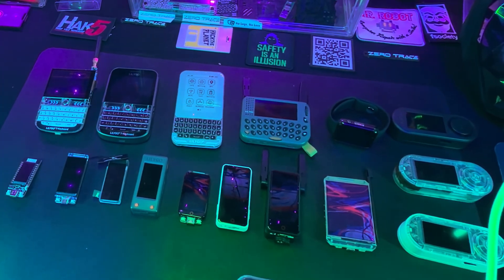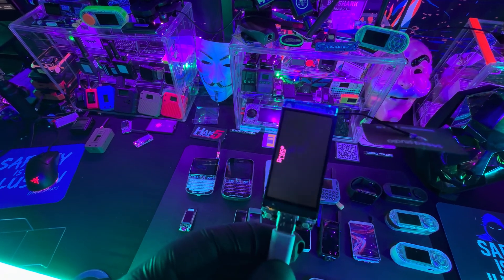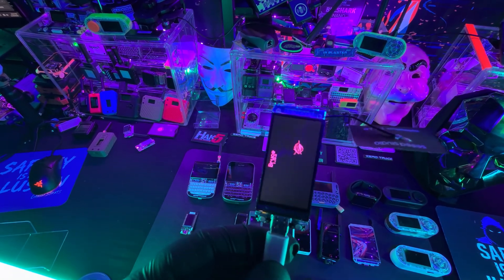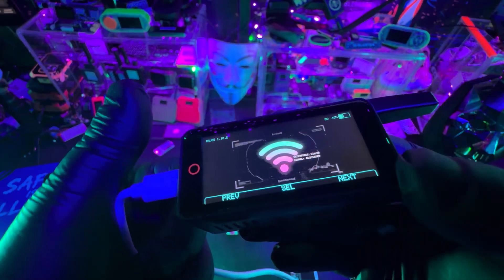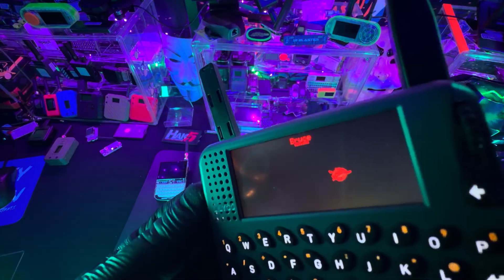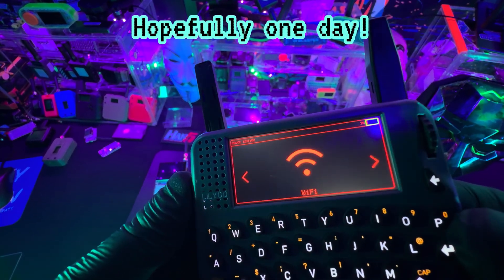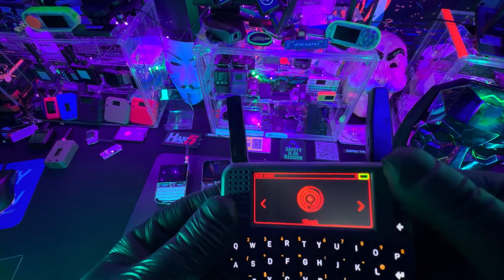Most of the gadgets here are only limited to Bluetooth and Wi-Fi pen testing. All the T displays — no matter which one you get, even if you get the fancy one with LoRa capabilities built in — you really can't take advantage of that as of right now. That's also why I don't recommend the T Pager, because you can't take advantage of those added features since it's not fully capable with Bruce yet.